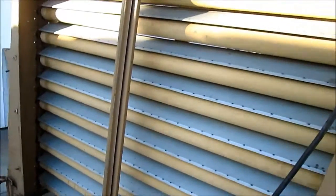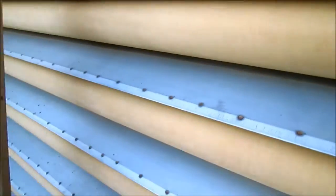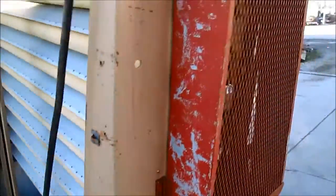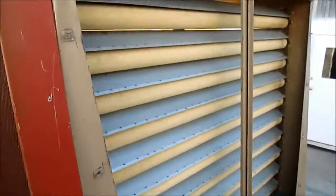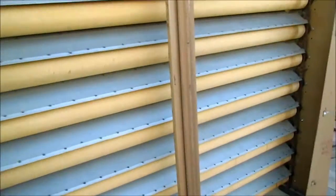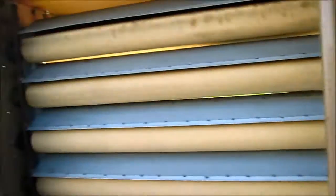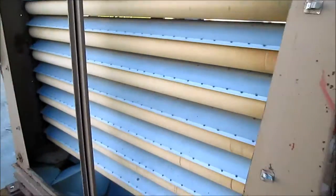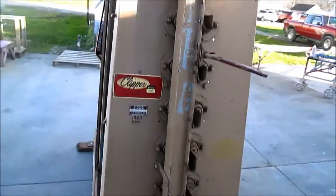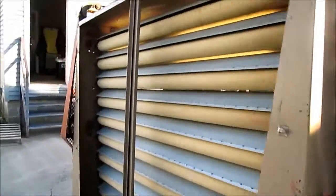This is the machine running — it runs nice and quiet and you can see the rolls spinning. This is a unique machine; we don't see many of these Clipper units. We wanted to share it with you.